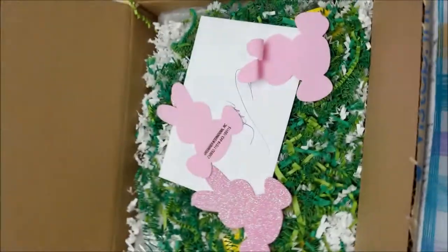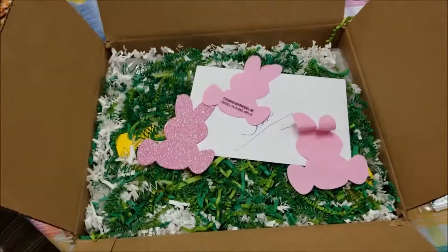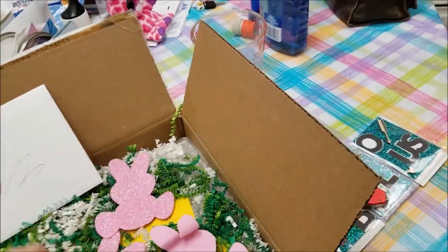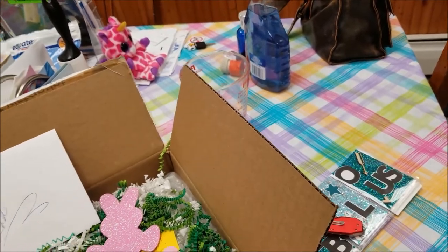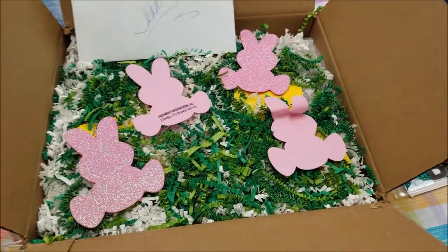Hey guys, so this is going to be a little impromptu unboxing. Debbie sent me a birthday package and it is looking quite Easter-y and I love it. I love all these little bunnies, it looks awesome. I'm going to pause and take a look at the card really quick.